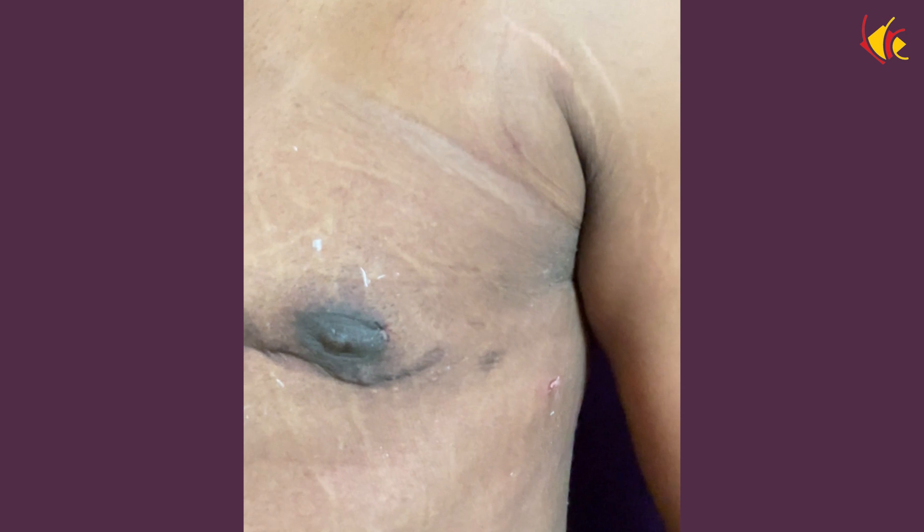In the next stage, we will be doing the scar revision, making the scar smaller and reducing the deformity.